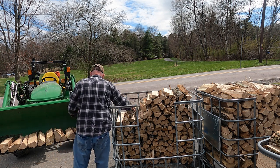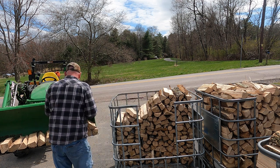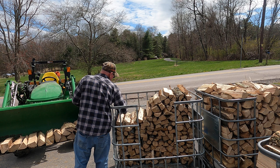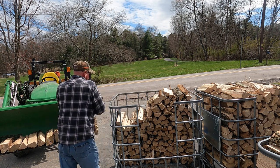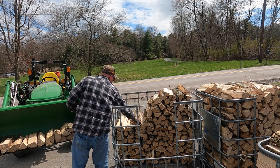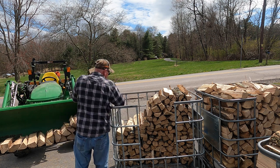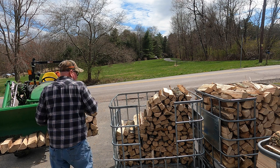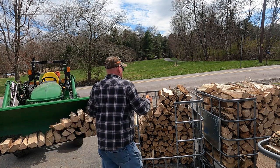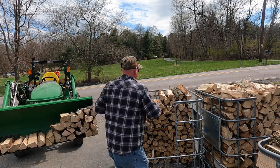One of the advantages I'm having here is that this is all split small at the customer's request, so I'm packing it in very tightly into the bucket. If this was standard firewood, it would probably take an extra little bit to get it all in there. This is what the customer requested - I want to be fair to them. With smaller chunks, you get less airspace.